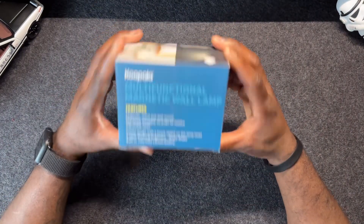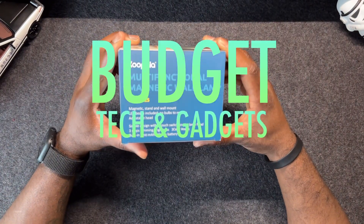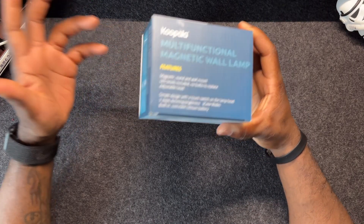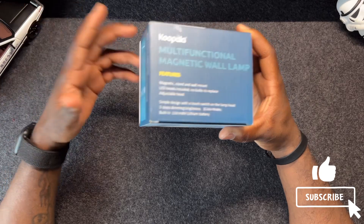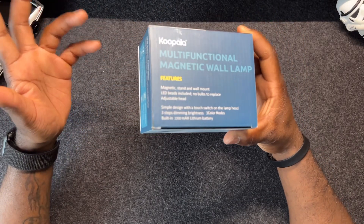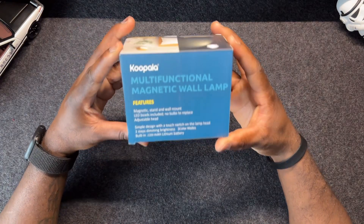Welcome back to my channel, my name is Adrian where I try to find budget tech and gadgets. If that's something you're interested in, subscribe, hit the like button, notifications — all that fancy stuff that all those other YouTubers tell you to do.